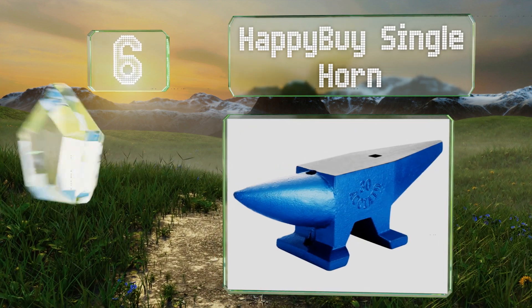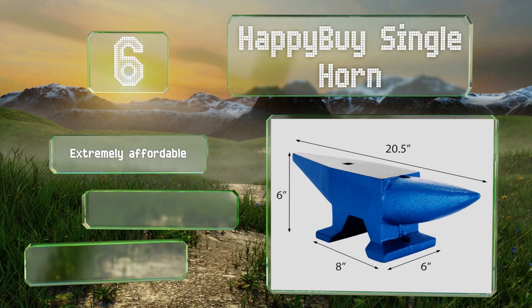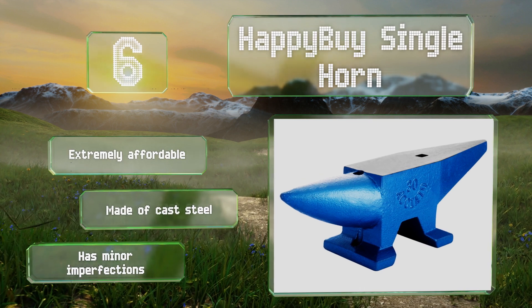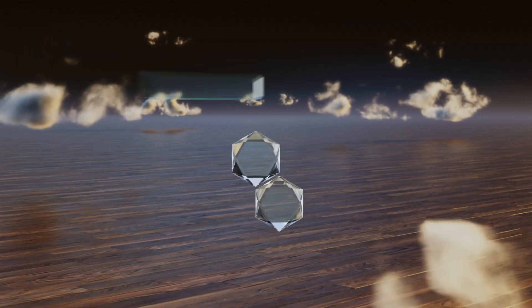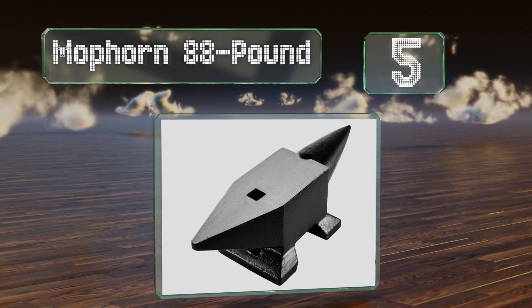At number six, due to being relatively lightweight at 66 pounds, the Happy Buy Single Horn can be moved much more easily than most competitors. It has a pritchell hole and hardy so it can perform many of the same functions as larger and heavier models. It's extremely affordable and made of cast steel, however it does have some minor imperfections.